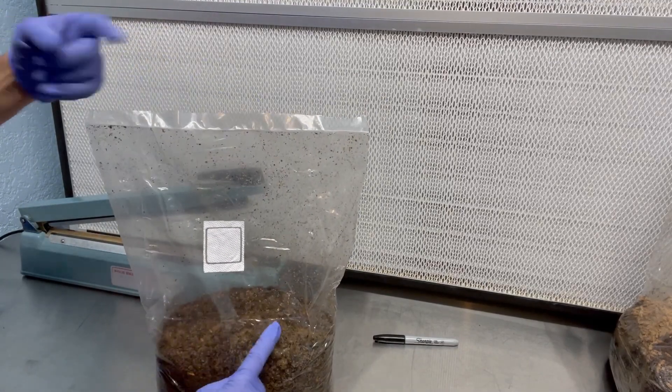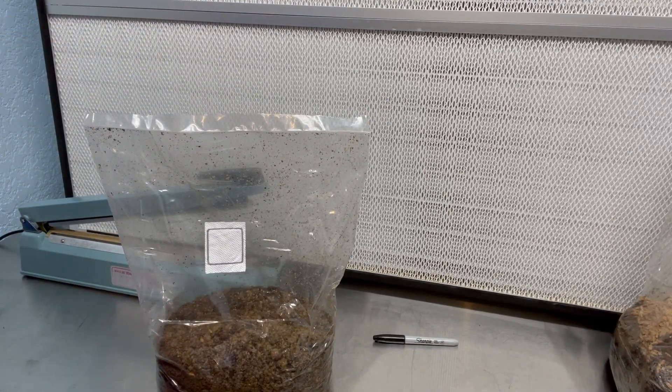It also keeps that block nice and dense so the mycelium can colonize quickly and healthy. Right above the substrate is very clean, and now it is going to go on the incubation rack so that the mycelium can grow out.